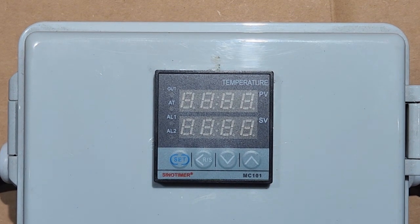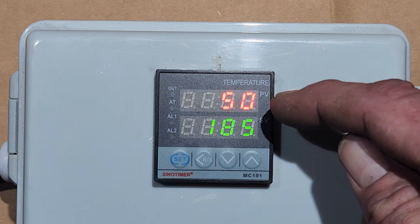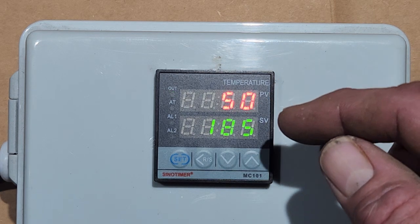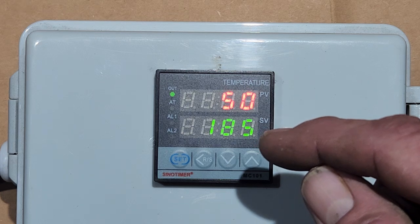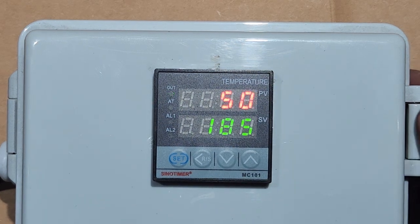I'm going to plug it in. I have the element submerged in a five-gallon bucket with a piece of wood with a hole drilled in it — one of our test stations. I'll go ahead and energize the controller. Right now it's set at 185 — that's the set point. The other reading is the perceived value, which is the temperature of the liquid in the still. The output light is green, which tells us the PID is working and signaling the relay to turn on.